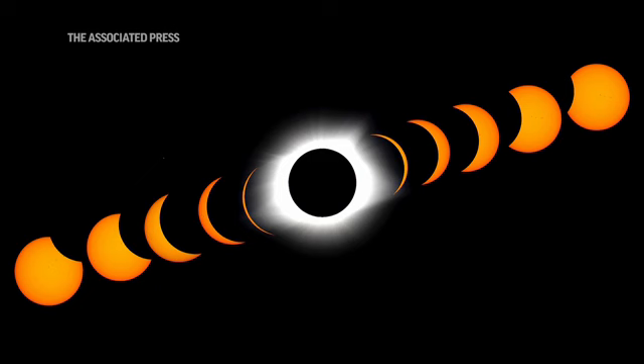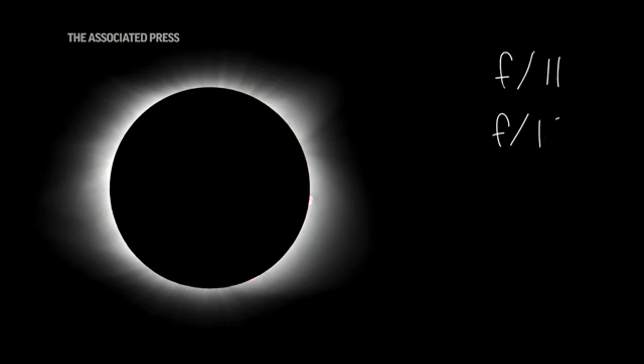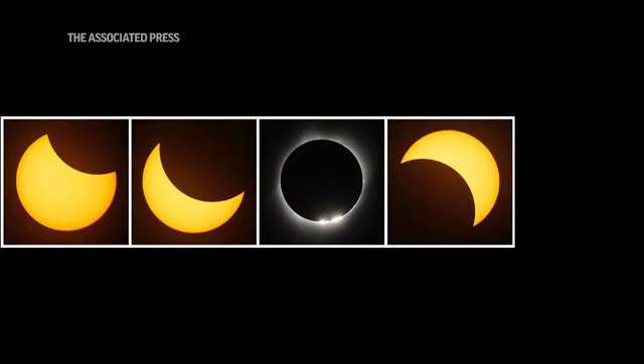When photographing totality, some of the settings that work for me are, I like to have a high aperture. It's going to make things a little bit sharper. There's not going to be a lot of room for out of focus — F11, F16. In 2017, I used ISO 1250 at 1/500 of a second. One of the things I learned in 2017 were some of the key moments during the eclipse. You want to get the beginning, middle and end.